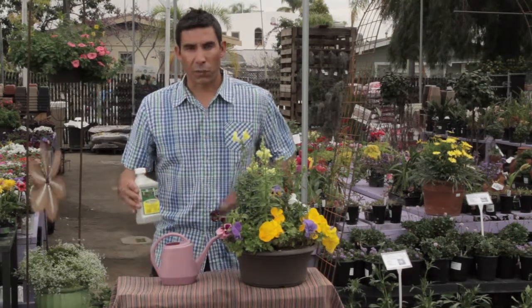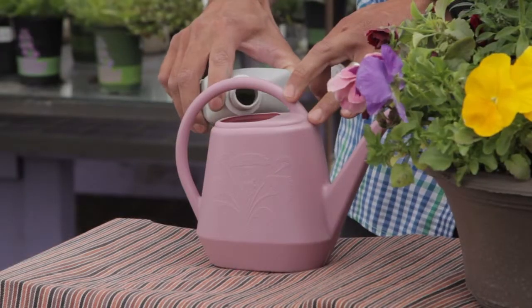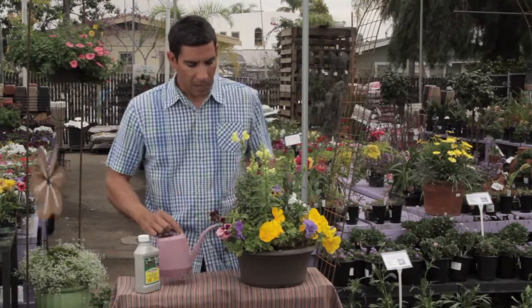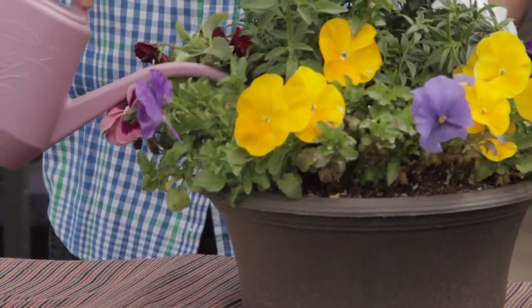The way that it works is all you do is mix three and a half tablespoons in a gallon of water. When you do that, you want to mix it up into the water and then water your plants all the way down into the root system.